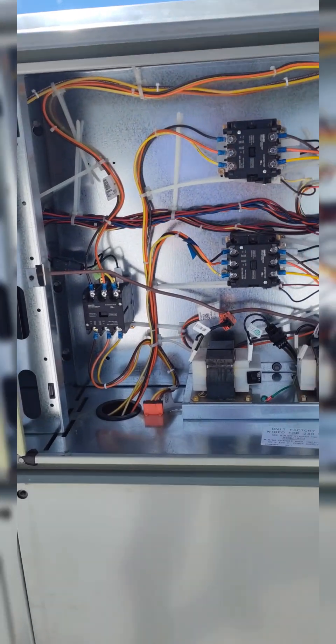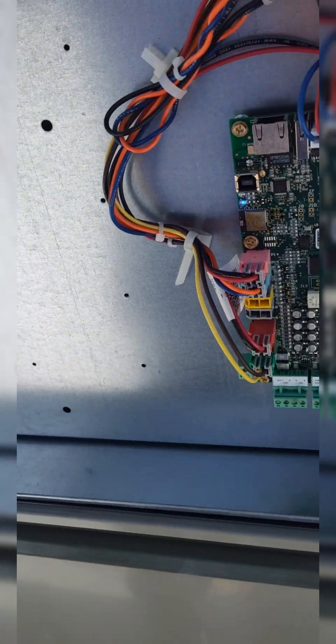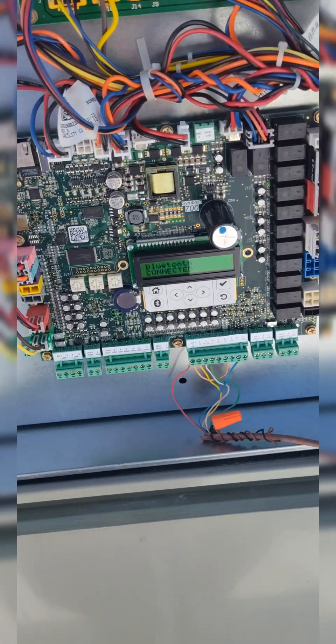So they're either going to have to update this wiring diagram, which was released November 2022, or figure something out, because that's where my issue is here folks. With the auxiliary sensors hooked up, it tries to run in a different mode and it's trying to stagger the compressors and it's locking us out. So we're going to close the Symbio app.